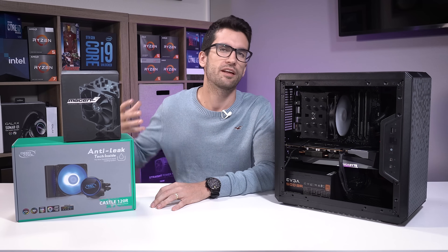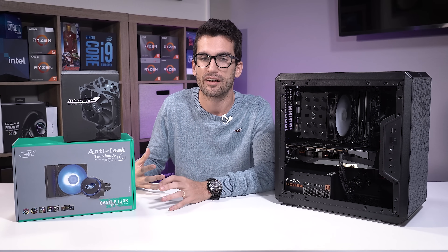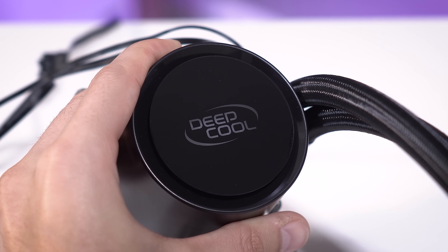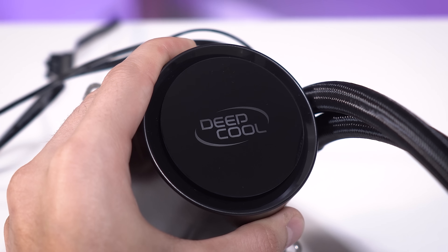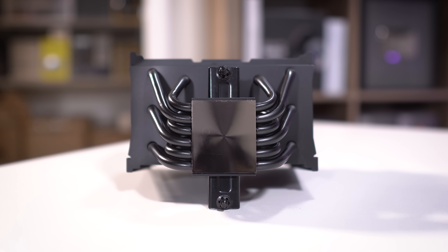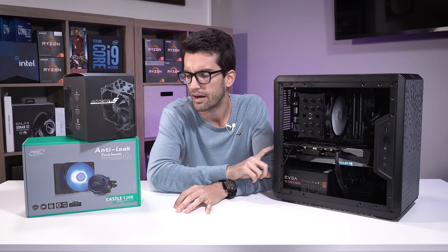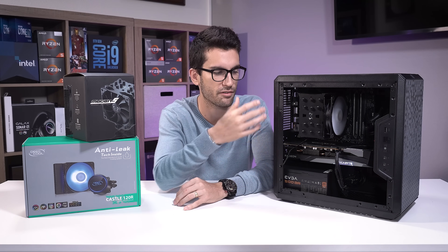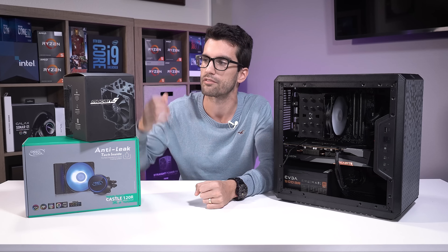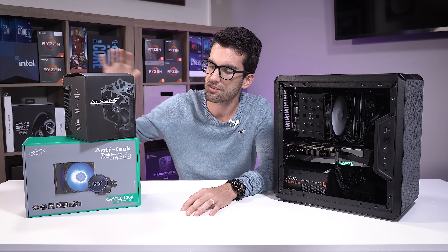I want to stress that this is a product-specific test — my goal isn't to declare liquid cooling better than air cooling or vice versa. Personally, I've done both. AIOs, especially larger ones, do offer benefits, but they have an extra failure point: the pump. There's also potential for leaks that could damage other components. With most air tower coolers, you only have to worry about a fan dying, and that's obvious and unlikely to take other components with it — unless the CPU doesn't thermal throttle in time.